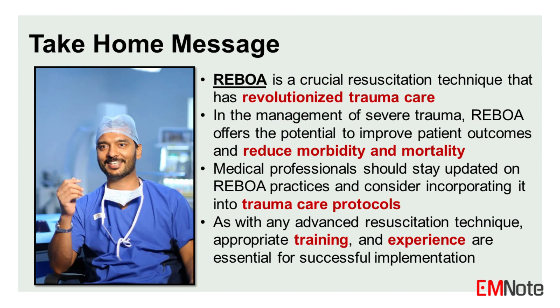In conclusion, REBOA is a crucial resuscitation technique that has revolutionized trauma care. It is a valuable tool in the management of severe trauma, offering the potential to improve patient outcomes and reduce morbidity and mortality. Medical professionals should stay updated on REBOA practices and consider incorporating it into trauma care protocols. As with any advanced resuscitation technique, appropriate training and experience are essential for successful implementation.